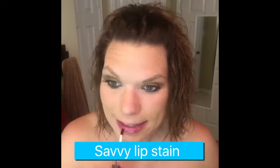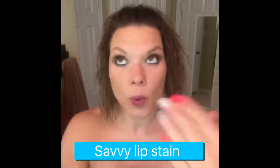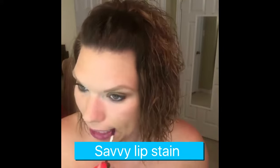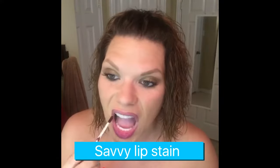Now I'm using the Savvy lip stain — it goes on as a liquid but it literally stains your lips. I'm gonna let it dry and then do a second coat. These are buildable to make them as dark as you want.